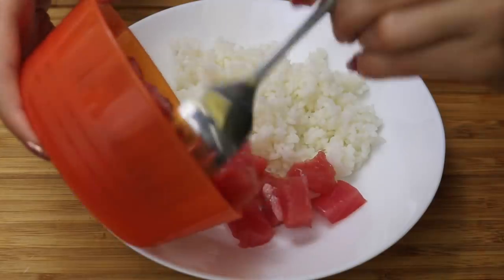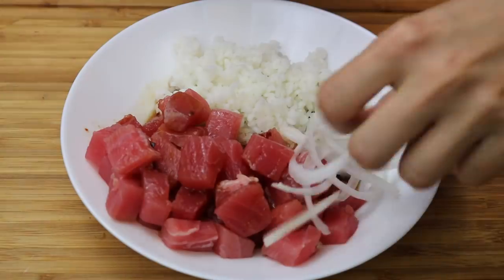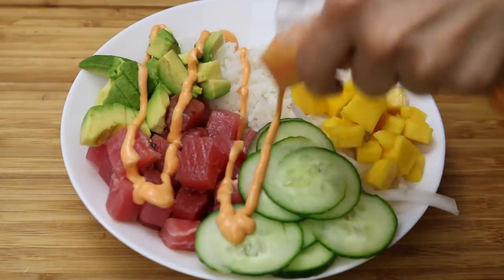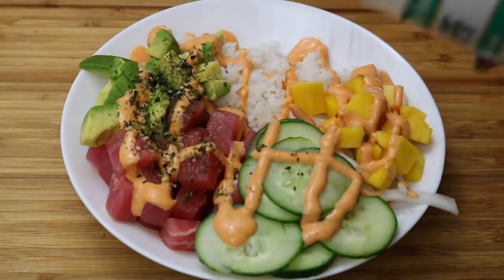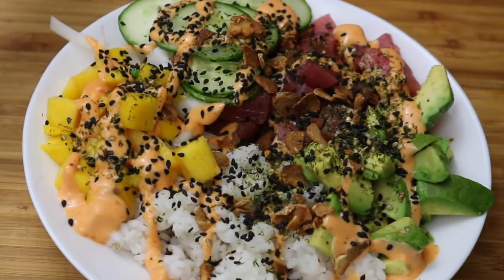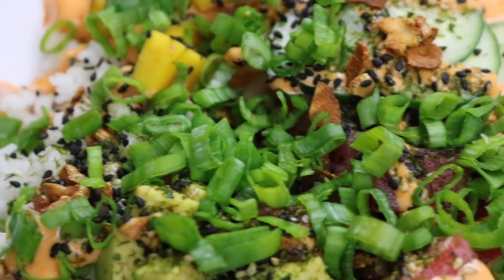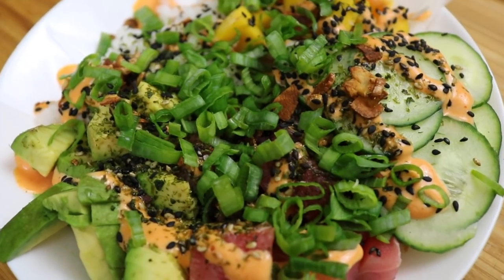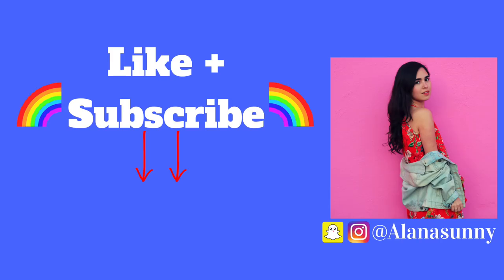Now it's time to build your own poke bowl. I almost forgot to add the green onion. I guarantee you'll get way more bang for your buck if you make it at home. Thanks for watching guys — please subscribe to my channel for more videos to come.